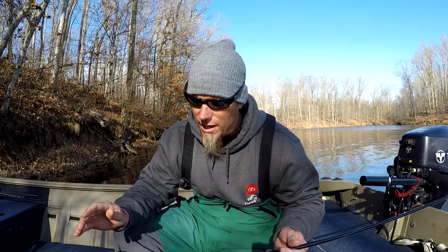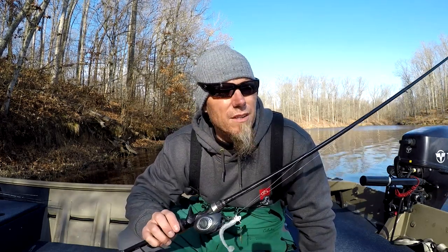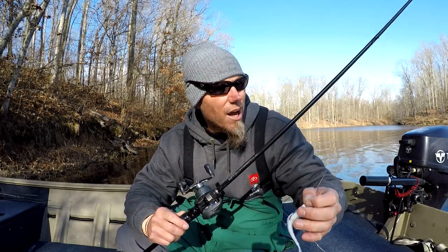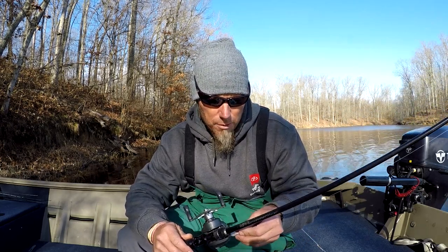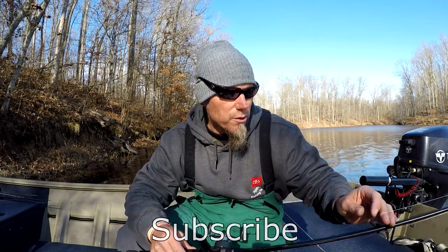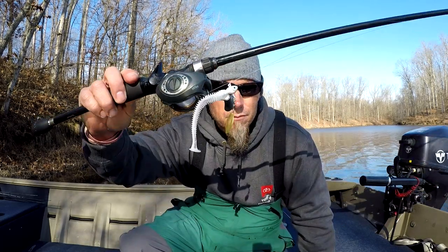I want to talk about something I'm really excited about. You've seen me fish this a lot in my videos and I feel like I need to dive into it and share some of what I've learned. It's the Cumberland Pro underspin, and just an underspin in general. It's a really good bait starting in the fall, runs all the way through the winter, and there are specific times throughout the summer where you can catch fish. I'll cover the baits, sizes, colors, and how to work it.